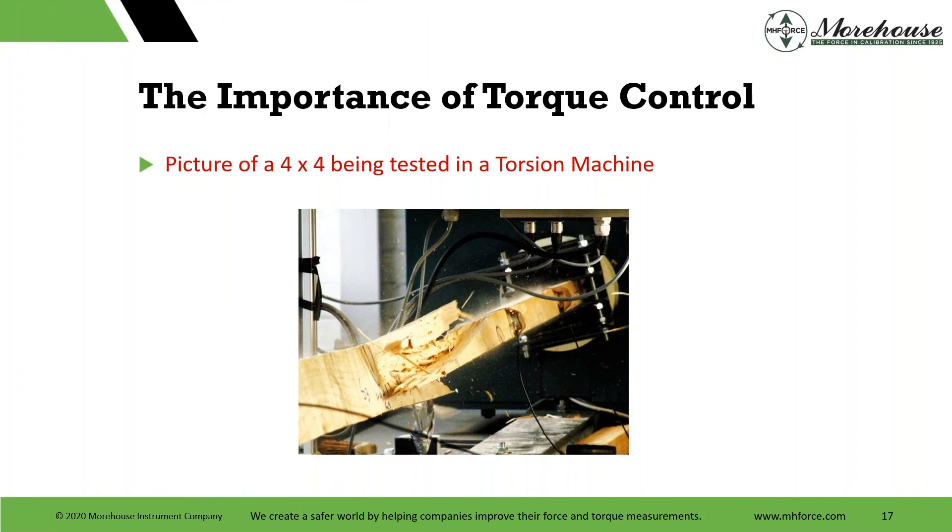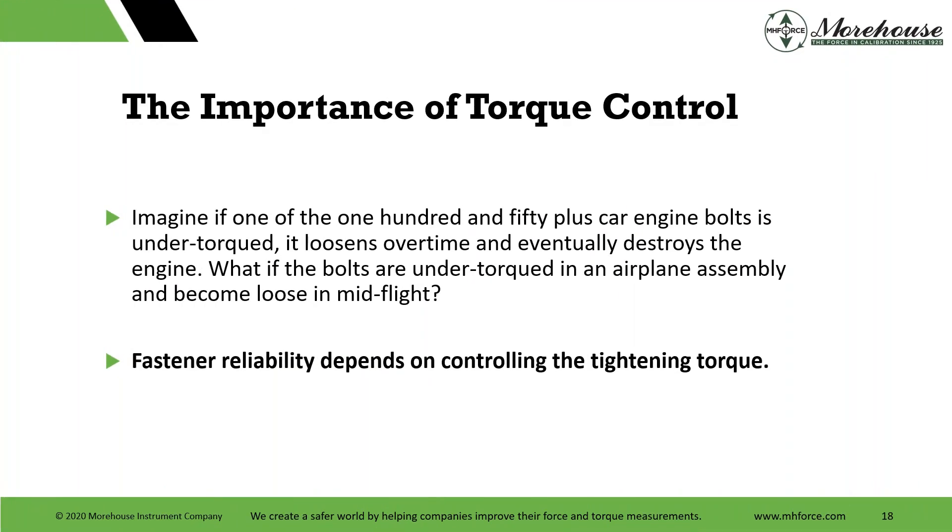We know torque control matters for lots of different applications. ASTM E2624 is the standard practice for torque calibration of testing machines and devices. Here's a 4x4 being tested and broken. The calibration standard for torsion cells would be ASTM E2428, and that would be used to calibrate the testing machine in accordance with E2624. Just imagine: if one of the 150-plus car engine bolts is under-torqued, it loosens over time and eventually destroys the engine.